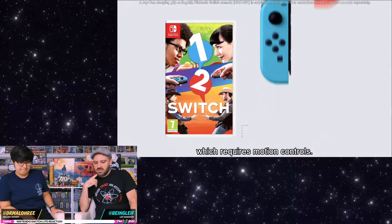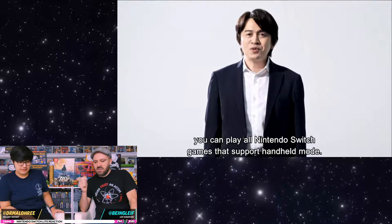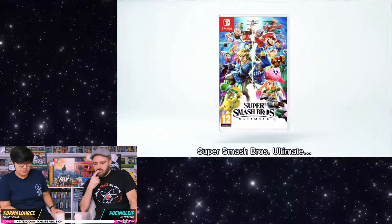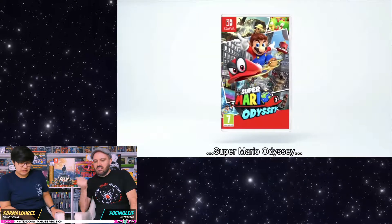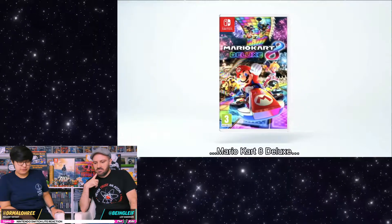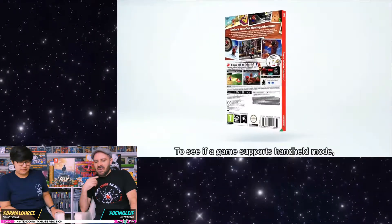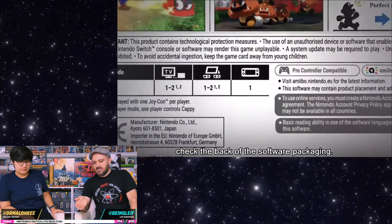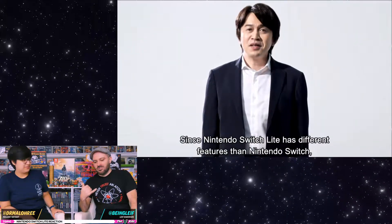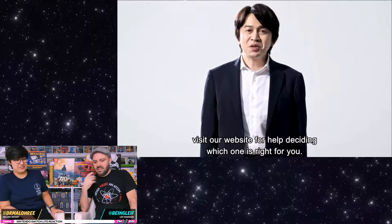So you can play 1-2 Switch but you need to have those controls separate — so you still can pair individual Joy-Cons. As long as it supports handheld mode. It's Super Smash Brothers! So you just have to check the back of the box to see if it has that handheld icon. I'm glad they addressed that — a lot of people are going to have questions about what controllers work with this, like going back to the Wii U: can I use my Wii controllers?